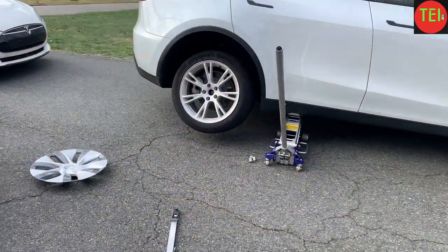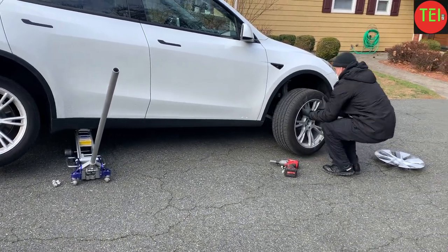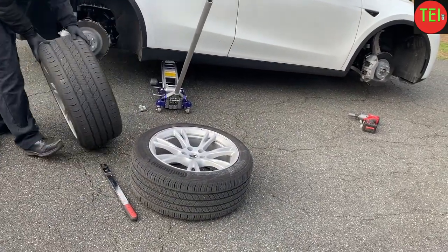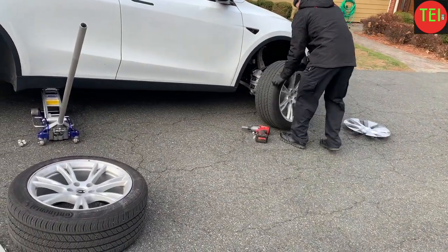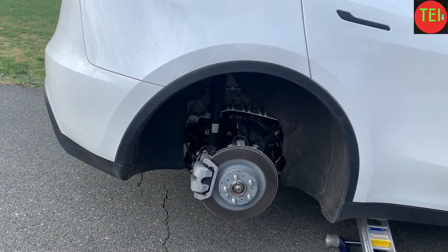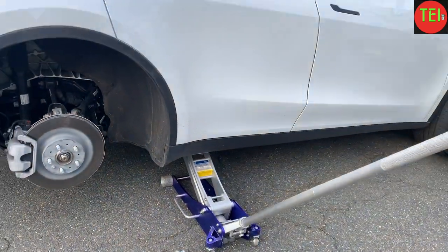This is basically a tire swap, which is highly recommended every 5,000 miles. The reason is that your tires will wear off evenly. It's very important to perform a tire rotation every 5,000 miles. Some people do 7,500, some do 10,000. I basically do it twice a year — now in December and then around June — regardless of the exact mileage, somewhere between 5,000 and 7,500.